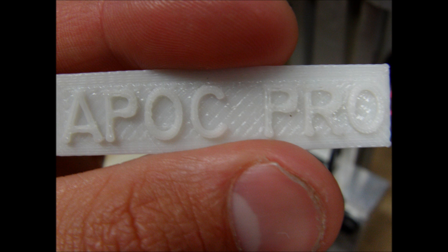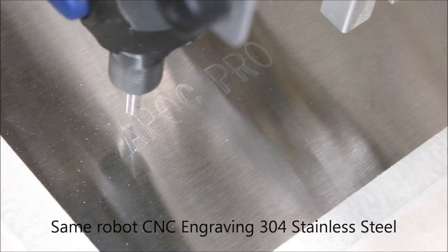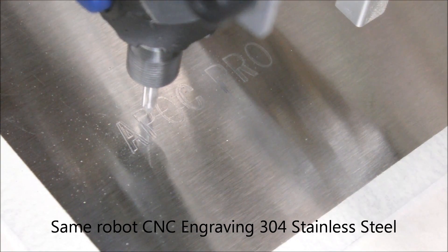Our goal is to make the APOC Pro 90% robotically assembled. We don't want to rely on underpaid overseas labor — instead, we want to do it in-house with robots that we've built. We need your help so that we can complete these robots and make the improvements to the APOC. And by helping us, you can learn our robotic process and hopefully implement it into your own small business or hobby.